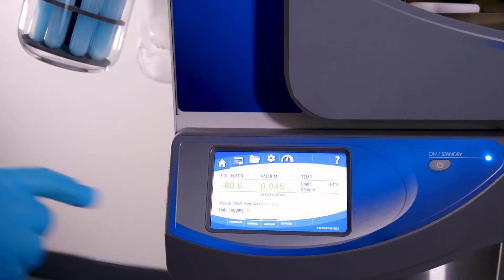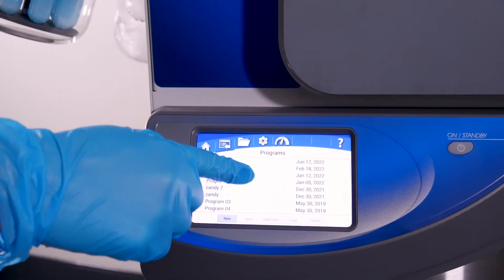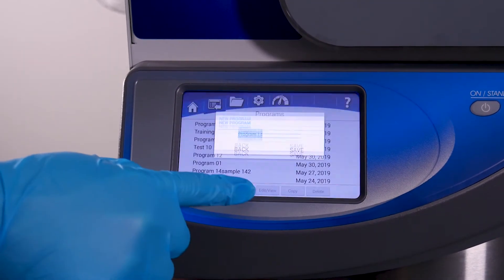The operating system is intuitive and user-friendly, with a 5-inch touchscreen that provides a color-coded display of collector temperature and vacuum levels, as well as onboard data logging.